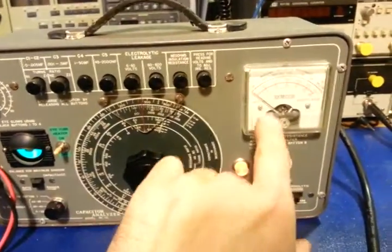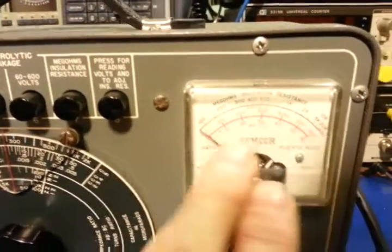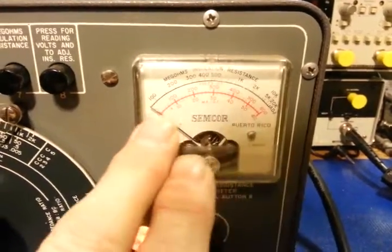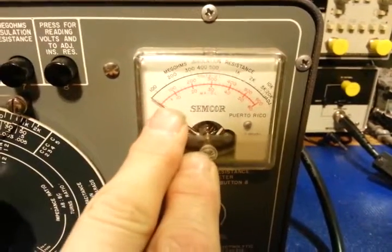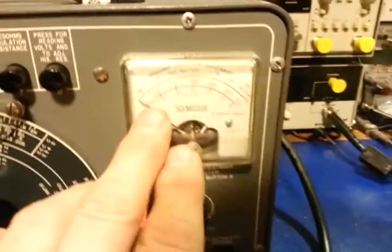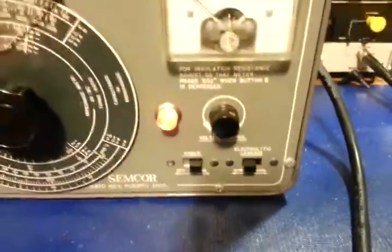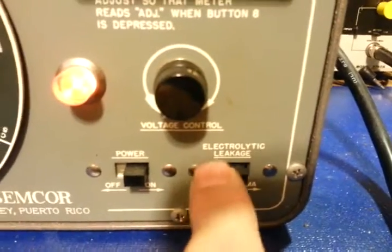The big advantage here is you can apply 500 volts to it and measure leakage current. We have a multi-graduated scale: the bottom scale goes from 0 to 60, the next one up from 0 to 600 — but to correct myself, it's actually 0 to 6 or 0 to 60 milliamps. This thing can't supply 600 milliamps; it's up to 60. This is a spring-loaded switch.